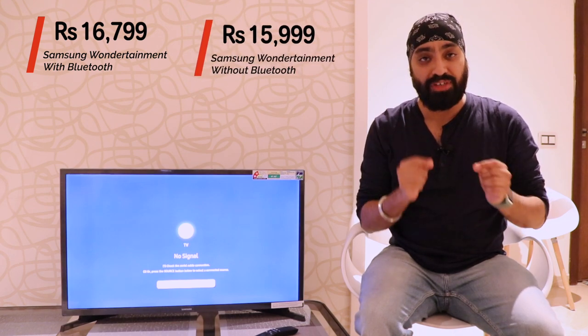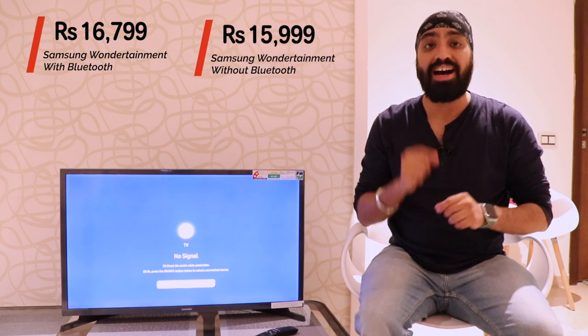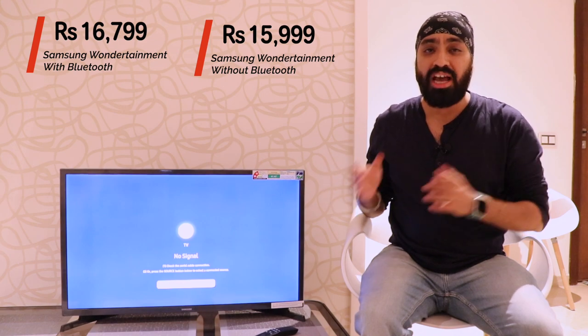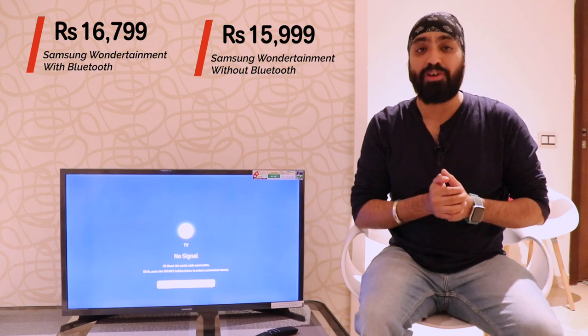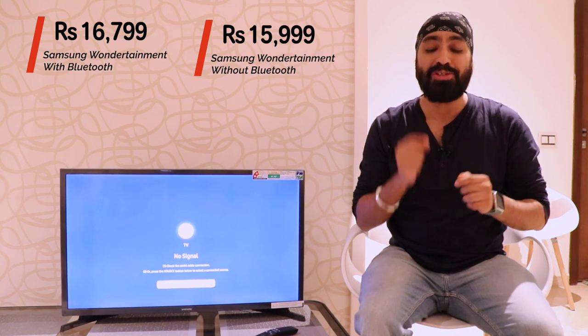Overall, the TV has a very good user experience with quick boot and all the apps you need — Netflix, Hotstar, YouTube, the works. If you're a Samsung fanboy, this is the small smart TV to get. This Bluetooth variant is priced at ₹16,799 on Amazon.in. If you want to save some money, there's another variant without Bluetooth for ₹15,999. However, I highly recommend the Bluetooth version — for ₹800 extra, it's a no-brainer. Links for both are in the description.